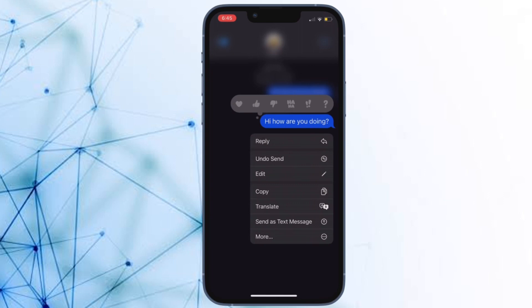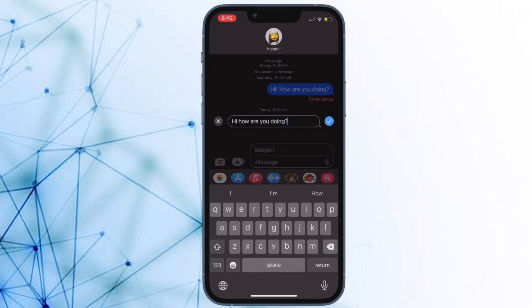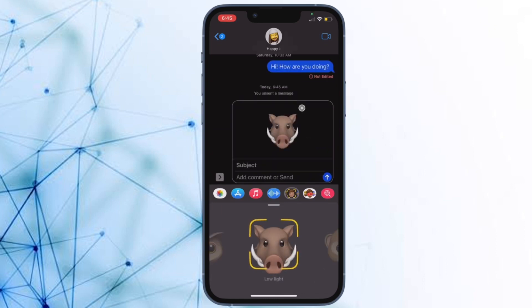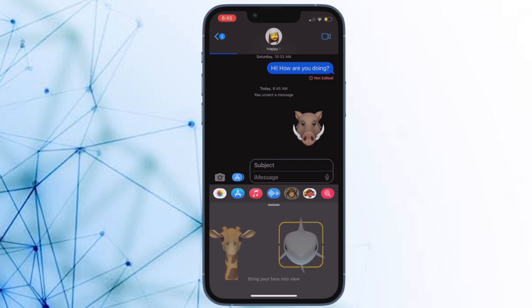It's time to learn how to fix iPhone haptic keyboard not working in iOS 16 issue. With the introduction of iOS 16, Apple has added the haptic keyboard feedback. When you press the keys on the keyboard, you feel a gentle vibration that makes it more convenient for you to type. While the iPhone haptic keyboard feedback is pretty reliable, it is not without flaws and at times does not seem to work without any obvious reason whatsoever.